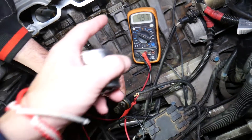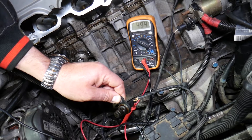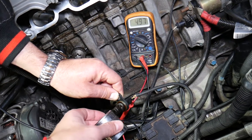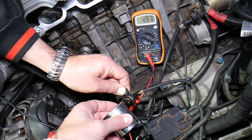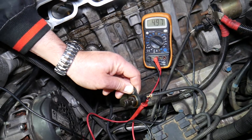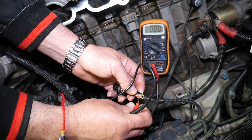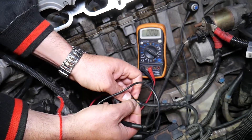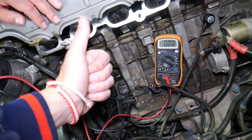Now if I bring a big metal tube next to the sensor and attach it, the voltage drops to zero. I remove it — it goes back to five. I attach it again — zero. I remove it — back to five. That right there is a good sensor. If the sensor is not responsive, if it's stuck at zero volts or five volts and not changing, you have a problem. That's how you find out on a BMW 6 Series. Hopefully this video was helpful — thank you for watching and see you next time.